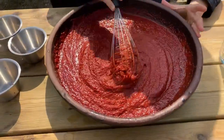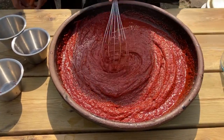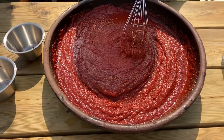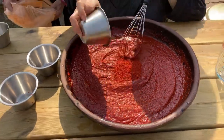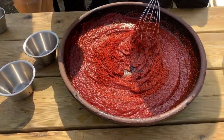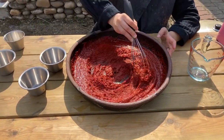Let me add a little bit of red pepper sauce. 40 grams of red pepper powder — I'll just add it.